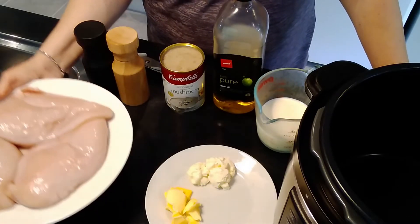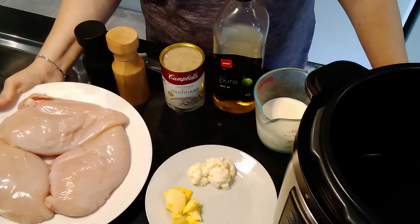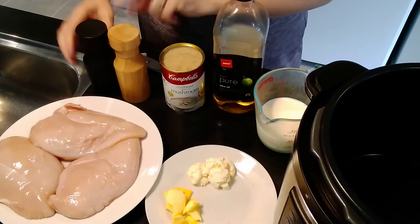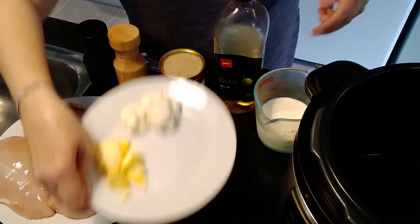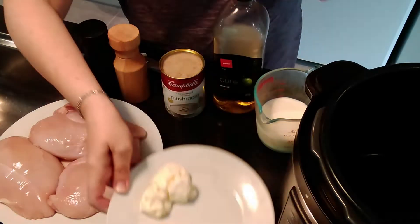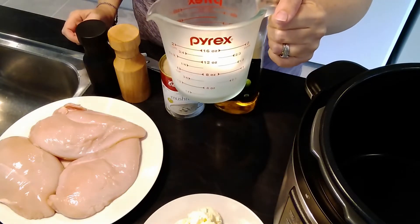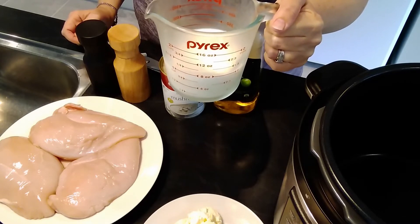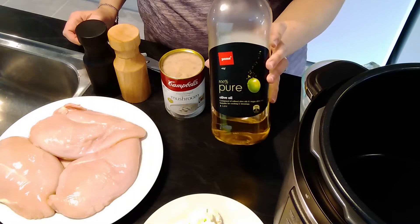You will need three to four chicken breasts — because I've got really large ones I'm using three. You will need some salt and pepper to taste, one can of cream of mushroom soup, two tablespoons of butter, three tablespoons of cream cheese, and one cup of milk. If you don't prefer whole milk, you can use cream or even plain unsweetened yogurt. You will also need two tablespoons of olive oil.